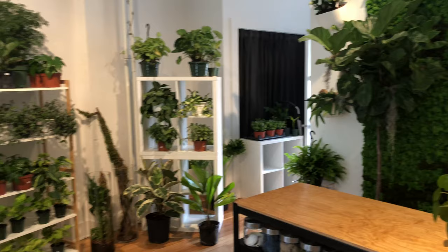Hello everyone, we're here at the West Coast Jungle today. It's a beautiful store in Vancouver where they sell tropical plants, and we're looking super happy to be here today.